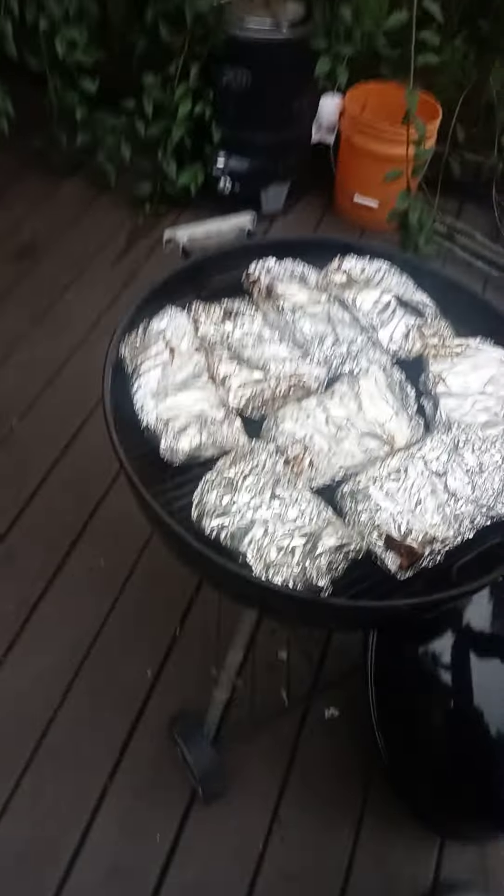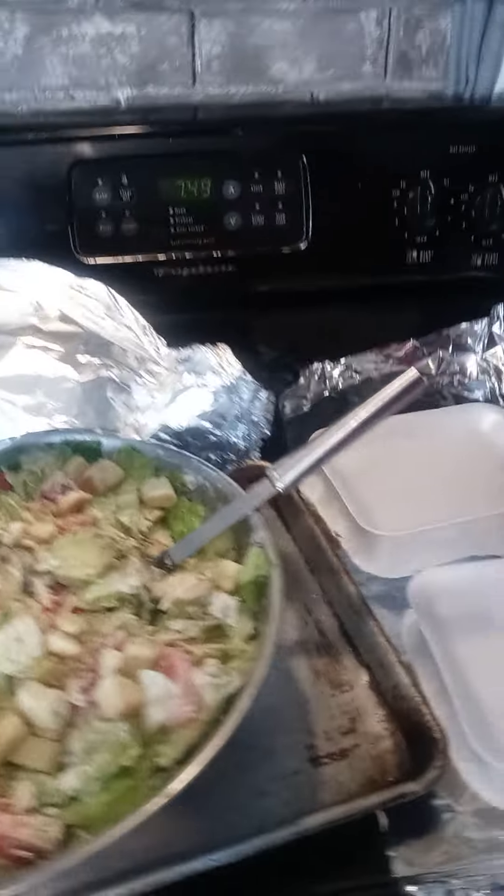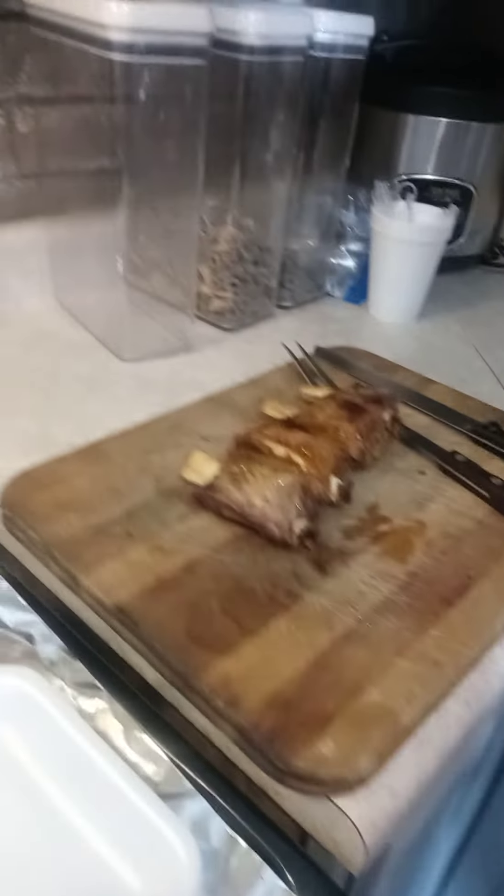We've got big short ribs going on, baby back style. It's banging. We're about to dress these plates. We've got the dry rub over here. We're going to cut these boys up and dress the plate right quick. We're about to end this show today. Happy Labor Day to everybody out there — it's been a banging show. If you guys like this video, please give me a thumbs up and make sure you subscribe to the channel. Every other day I'm banging. Thanks for tuning in with your boy Chef Felo.